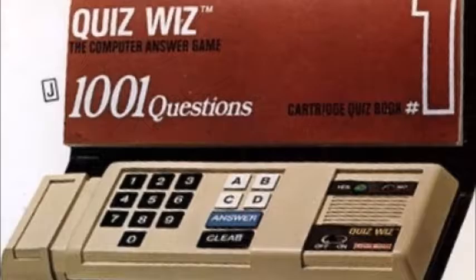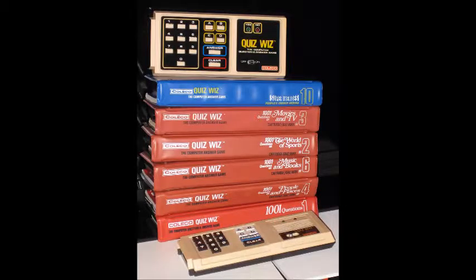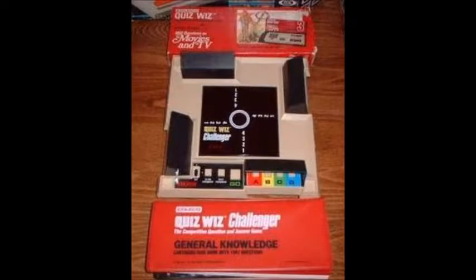Alright, we're here. This is the original version of Quiz Whiz, which was made famous by Coleco. It also has a book and cartridge in one, and it's a whole lot bulkier than Tiger's version. It went through a few changes throughout its history. With each new book you bought, you had to buy a new unit. It also made the Quiz Whiz Challenger, which is something more like a board game.